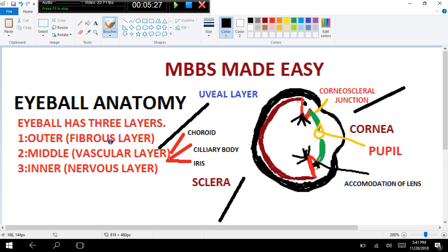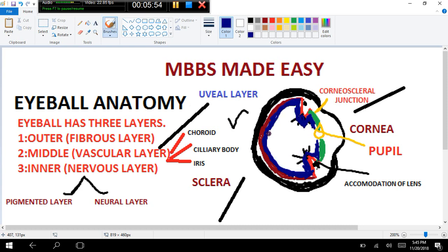Now we come to our inner nervous layer, in which the retina lies. The inner nervous layer is divided into two sublayers: an outer pigmented layer and an inner neural layer. Here I draw the outer pigmented layer in blue. It continues from the posterior side up to the ciliary body and then to the iris, so it is heavily pigmented.